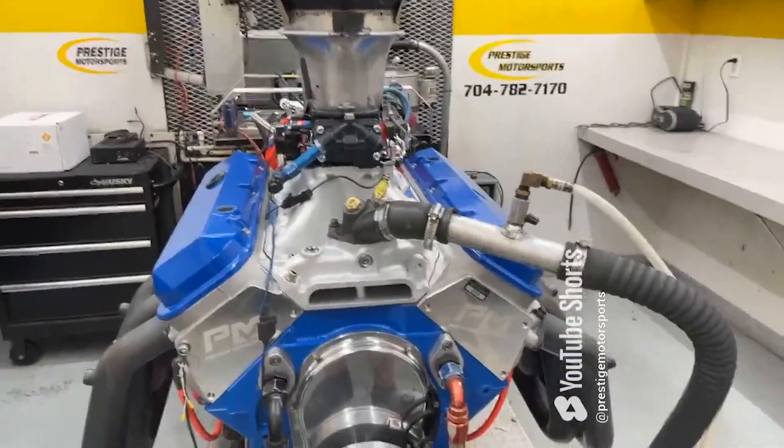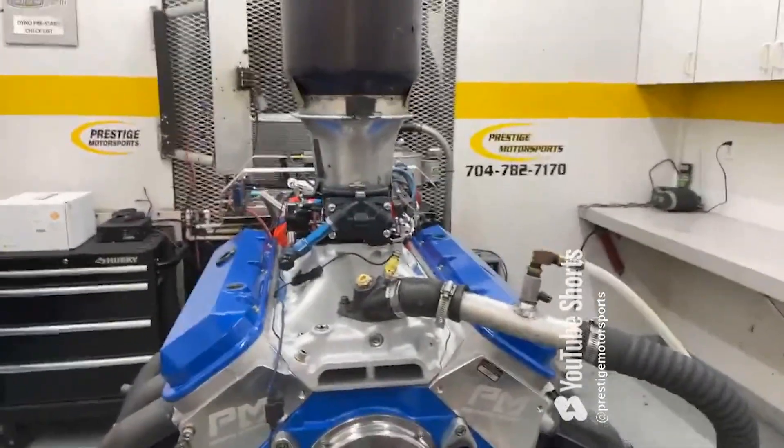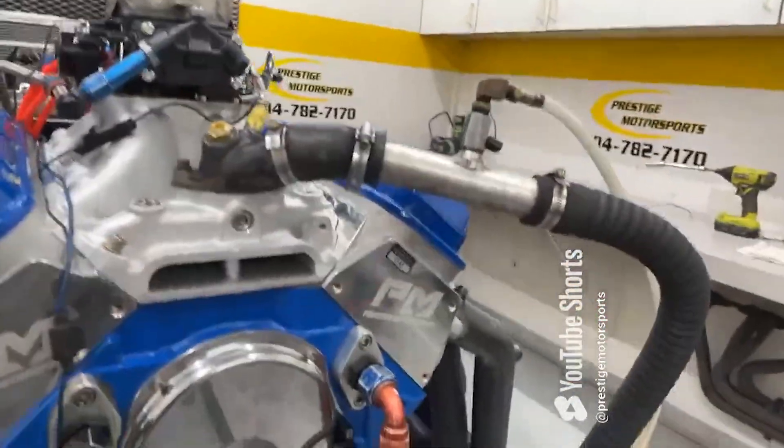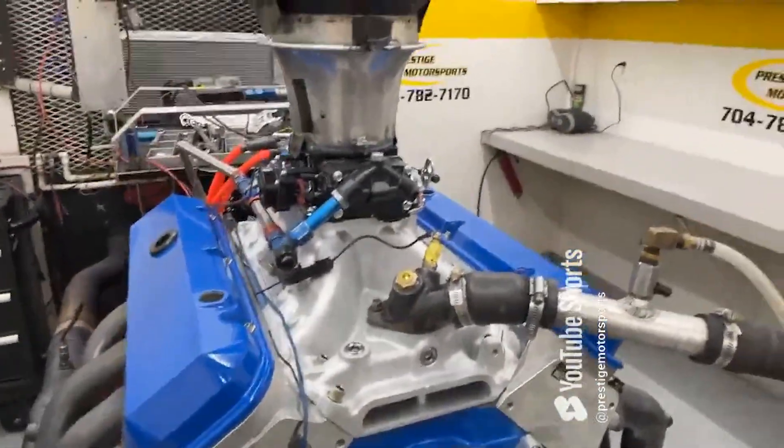All right, David. Here's another one of your big block Chevrolets. The description is a combination — it has AS-cast heads on it, a little rock manifold, a QO carburetor, a custom ground hydraulic roller. It's got the marine oil pan, Innovator's West balancer. Go in there and make a run, see what she does. Stay tuned.